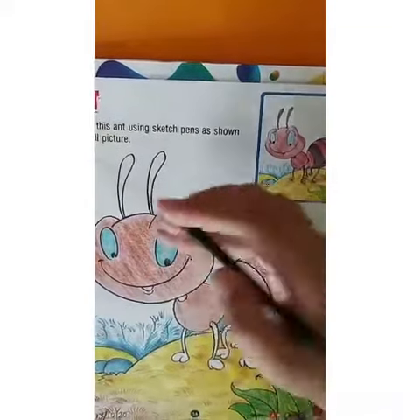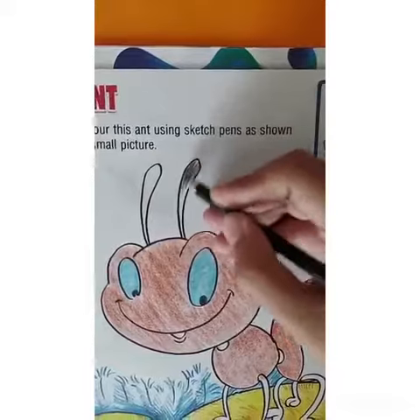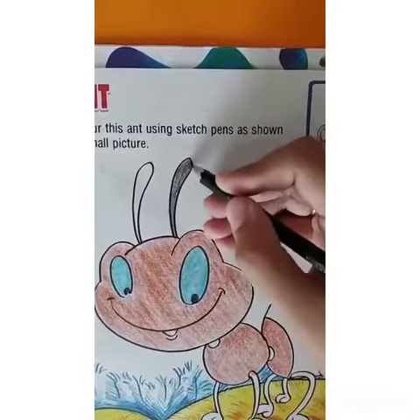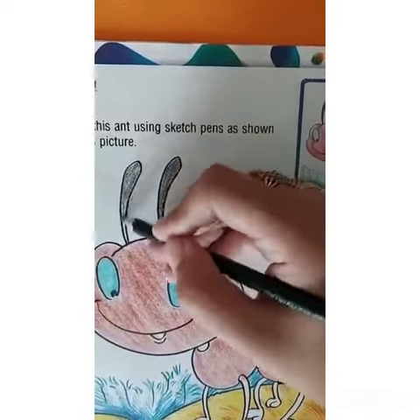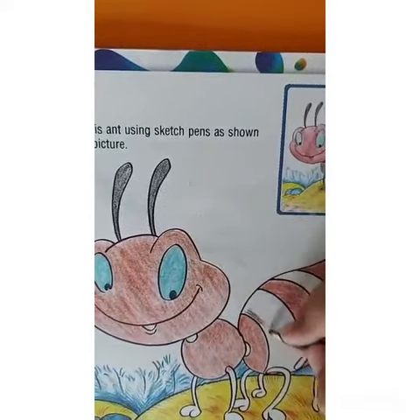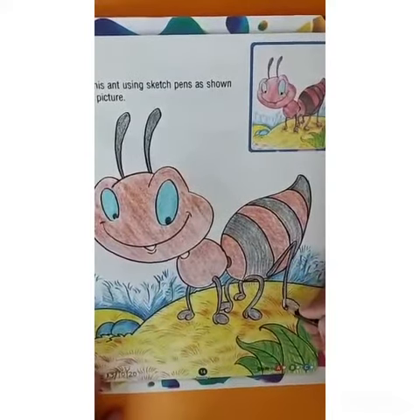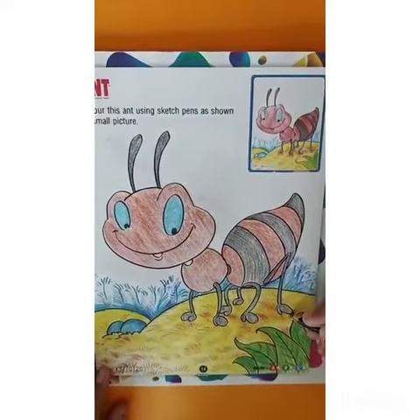Then take black color and color the antennas of the ant, the remaining three strips, and the legs of the ant very neatly and clearly.